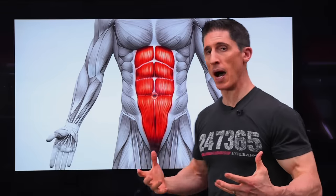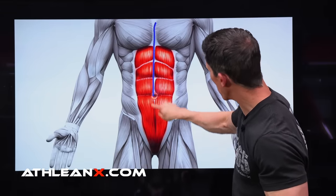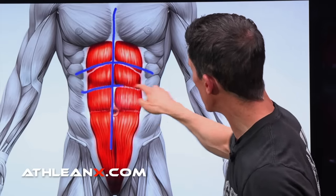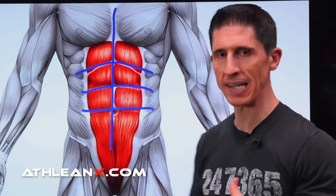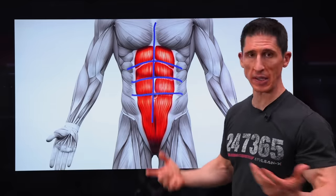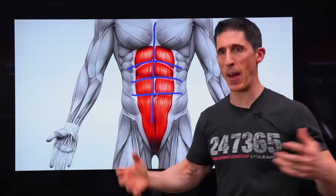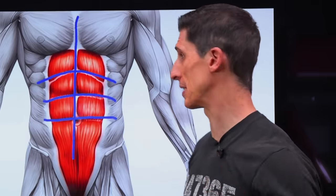If you look at the anatomy of the abs, you'll see this line that runs right down the middle. It's called the linea alba and it's tendinous. This is also tendinous — it's called a tendinous intersection. What it does is divide the rectus abdominis up into those compartments, whether they be a six-pack, an eight-pack, or a 10-pack. And yes, those do exist.